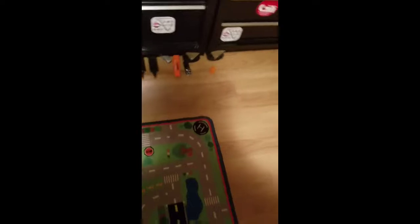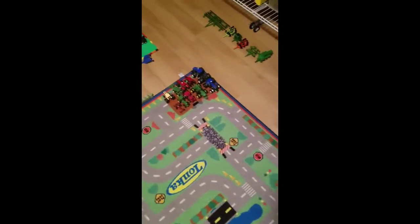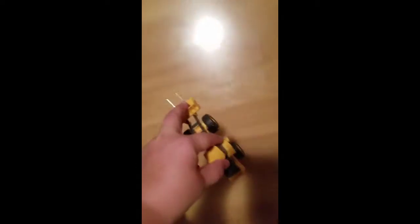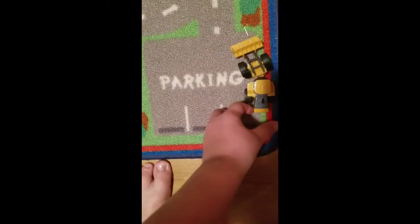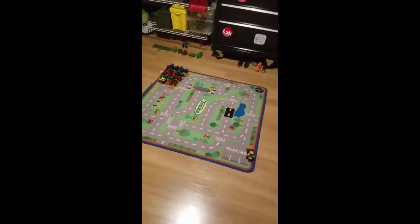I'm going to do a review of my model farm. Here's the layout of my town.